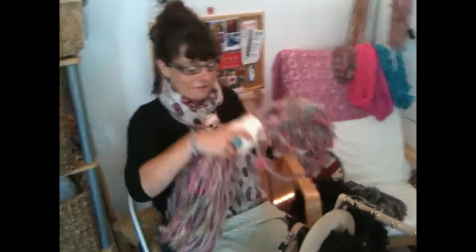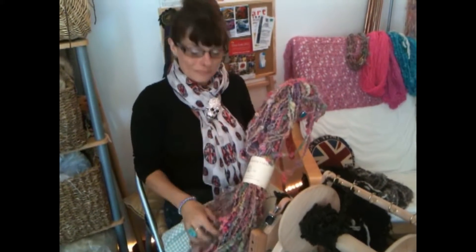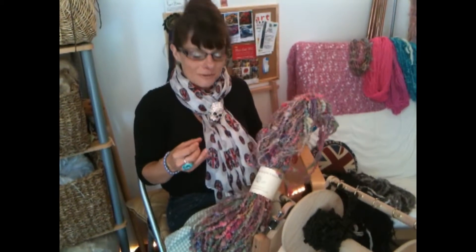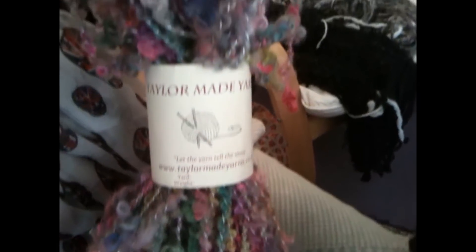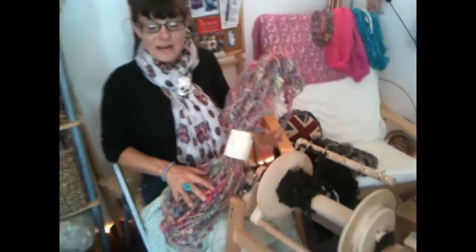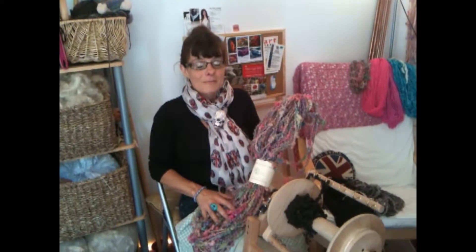Wensleydale is my favourite yarn. The white Wensleydale is so lush — it has a lustrous texture to it, and dyes actually grab onto the Wensleydale so beautifully. And we've got this rainbow dyed Wensleydale here — that's been spun in the same way, then I've plied it with a commercial silver yarn. This is available in my shop at taylormadeyarns.co.uk. It's been wonderful to share this with you — thank you for your time.